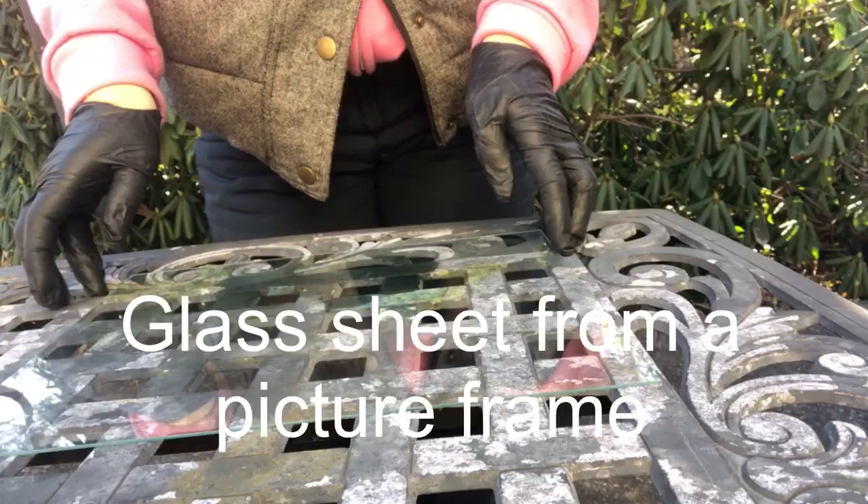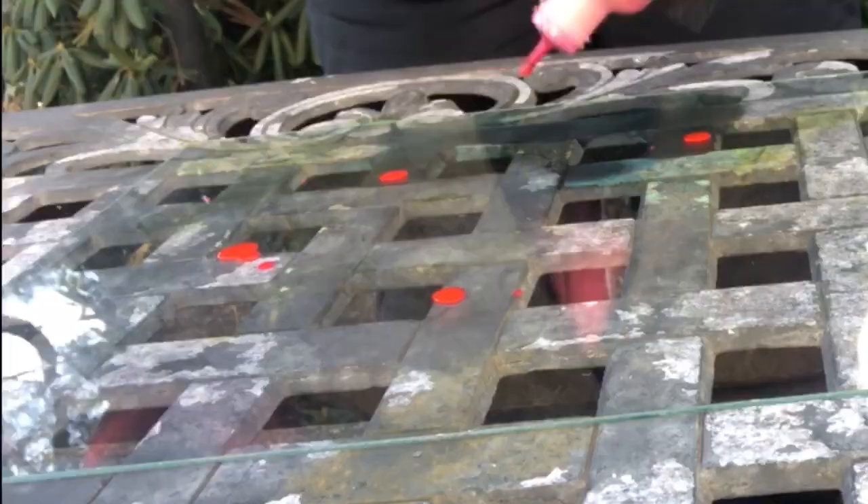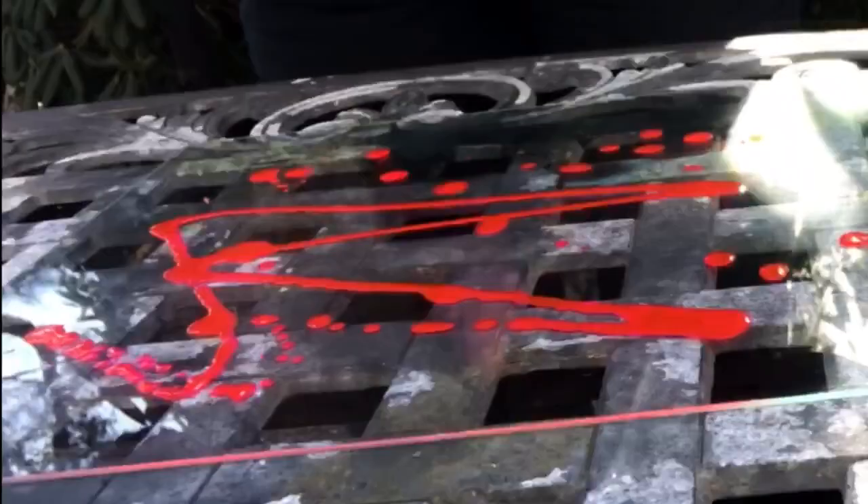This is a glass sheet from a picture frame, with the idea being that after you create a fired alcohol ink piece, you can put it back into the picture frame and have a translucent piece.